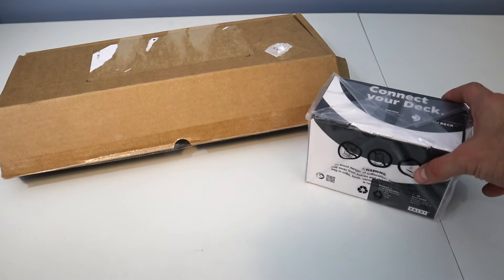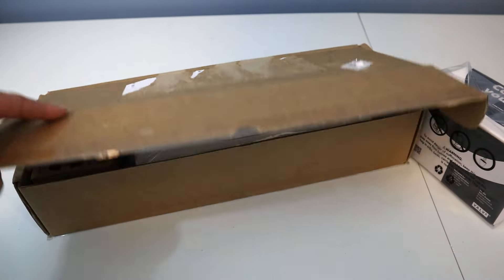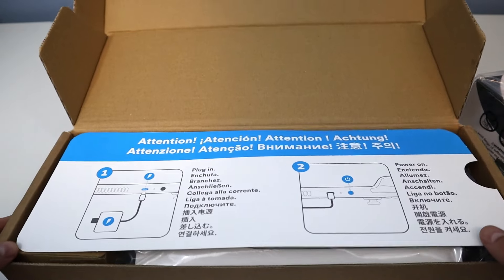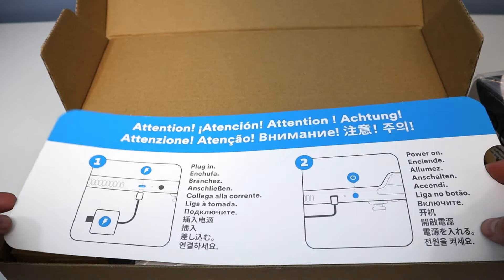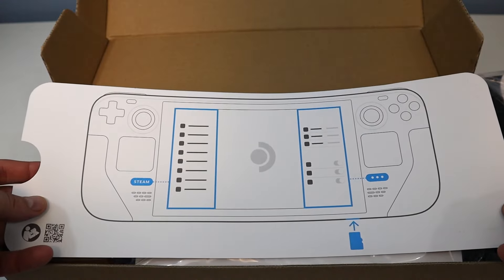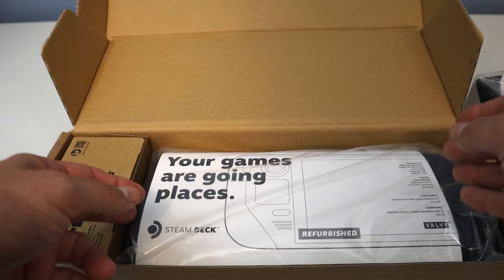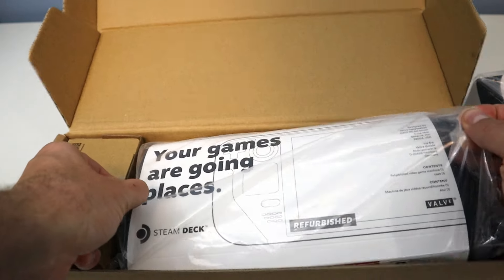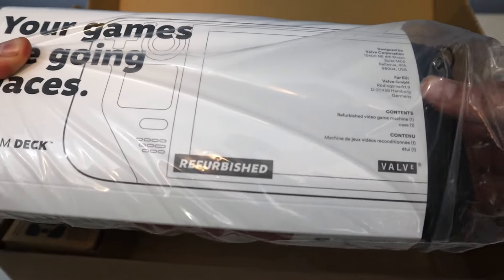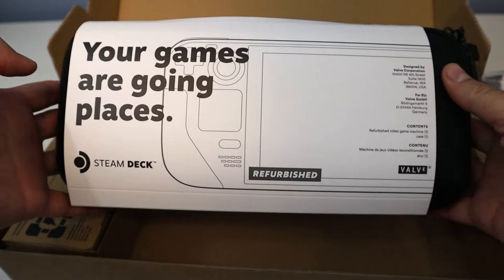I decided to pick up a Steam Deck and wanted to try it out first with the refurbished model. This one is the LCD 256 gigabyte model. I wanted to get that refurbished one — I don't do a ton on Steam currently, but I'm definitely really intrigued.